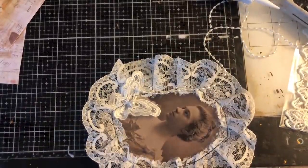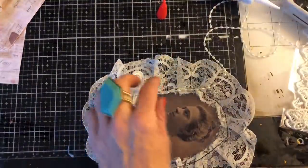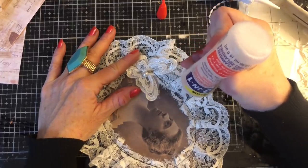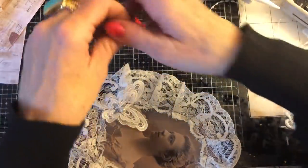Let me just grab my Fabri-Tac. When you've got something different you're trying out and then figuring out what glue to use, it can be slightly tricky. I've got my Fabri-Tac, so let's go around here. I hope this works because it looks really pretty at the moment — let me put my glasses on. So I'm just going to put my Fabri-Tac around here just approximately where the stitch line is.